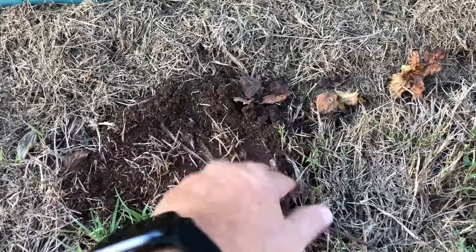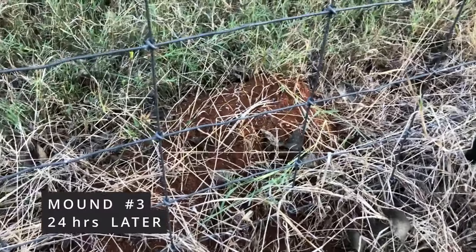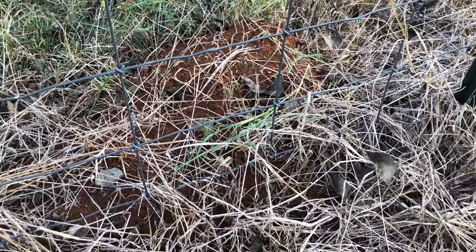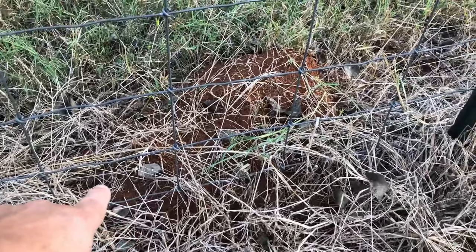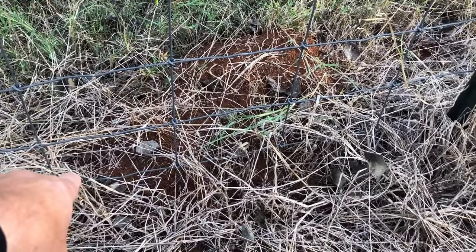They should be covering my hands right now — they should just be wearing me out. Here is a big mound that I sprinkled yesterday when I did the other ones — just didn't show you this one. Sometimes a big mound — and when I say big, I'm talking 20 inches or more across.